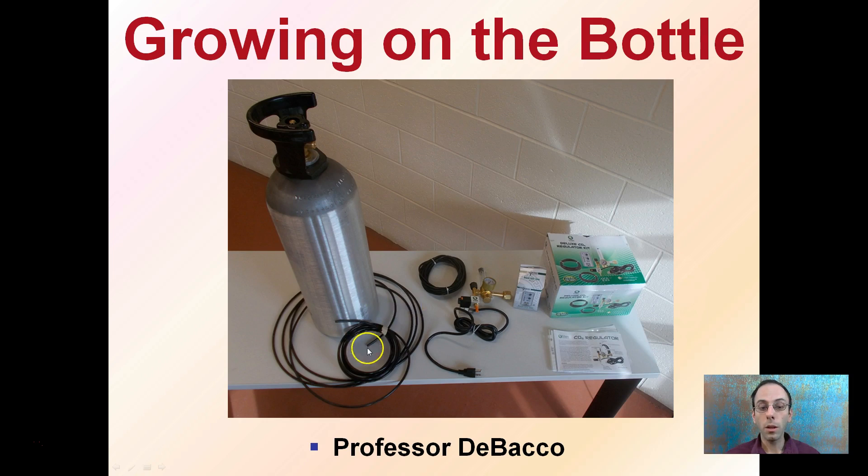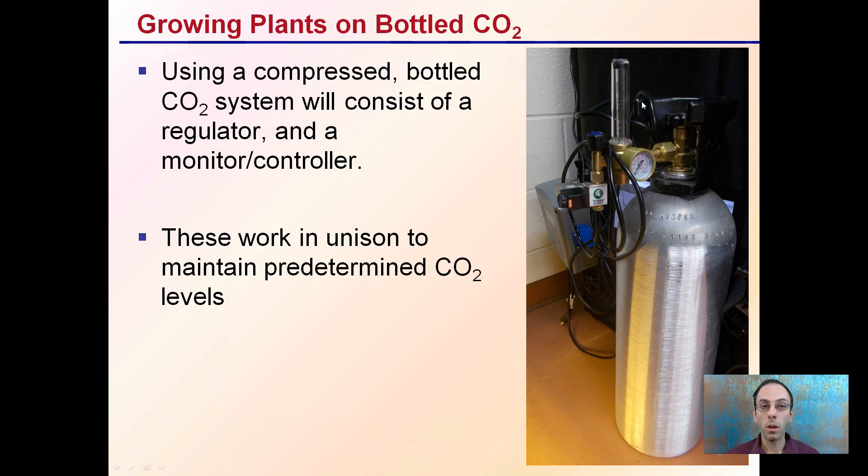We have some tubing here with holes in it to allow delivery, a regulator, and a timer. The system consists of that regulator attached to the bottle and a monitor or controller. I've chosen to use a controller with fuzzy logic to allow for a precise dosage of CO2 to my plants. These work in unison to maintain predetermined CO2 levels and are all linked up for efficient delivery of carbon dioxide to your plants.